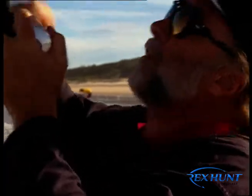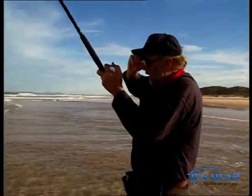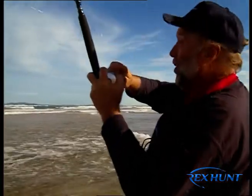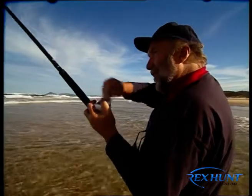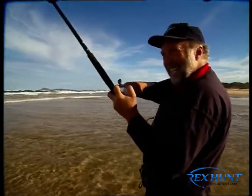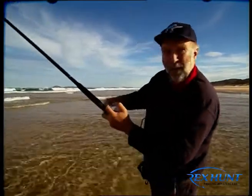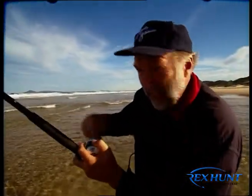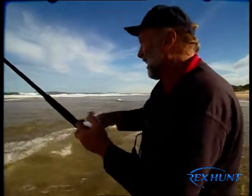I tell you what, he grabbed that almost the minute it touched the water. Usually, folks, we sit back and Noel can just have a little bit of a breather with the crew. This is not a big fish, but that just goes to show this beach is starting to work beautifully. A lot of people would have driven past this spot, but the McAnallys — they live here. And let me get on to local knowledge. You can't beat local knowledge.